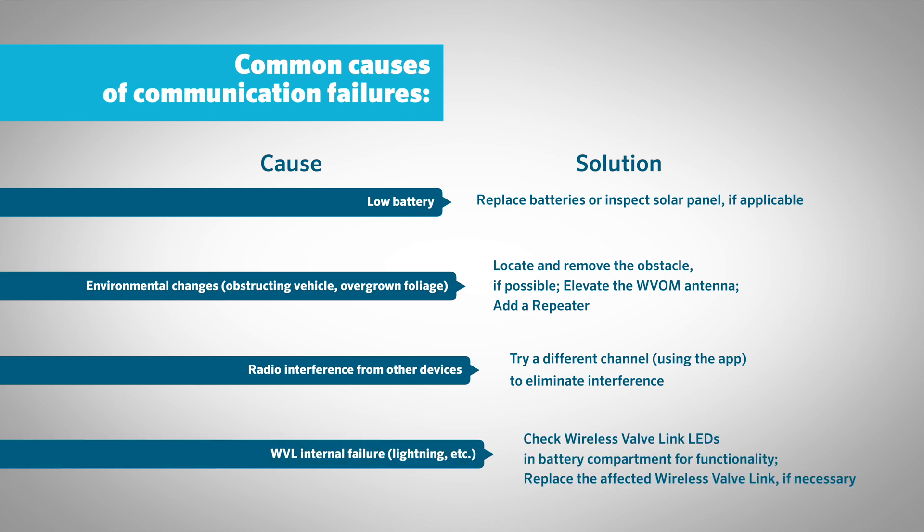WVL internal failure — such as lightning damage — solution: check the wireless valve link LEDs and battery compartment for functionality. Replace the affected wireless valve link if necessary.